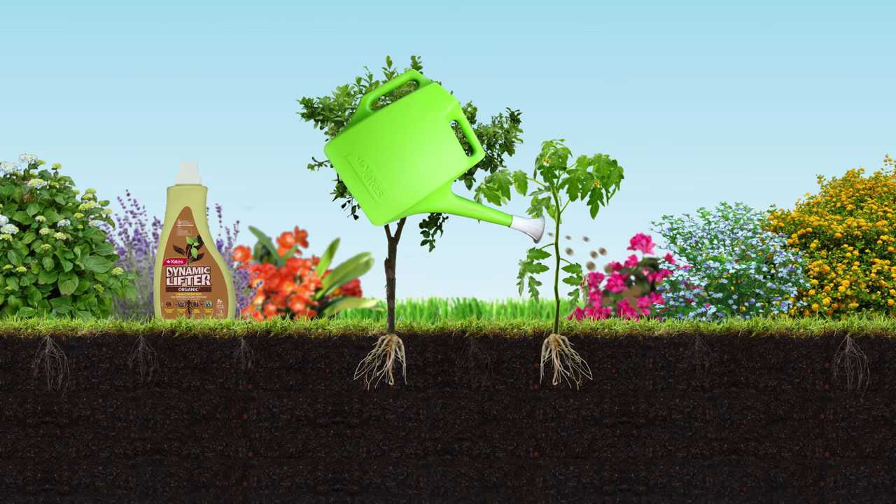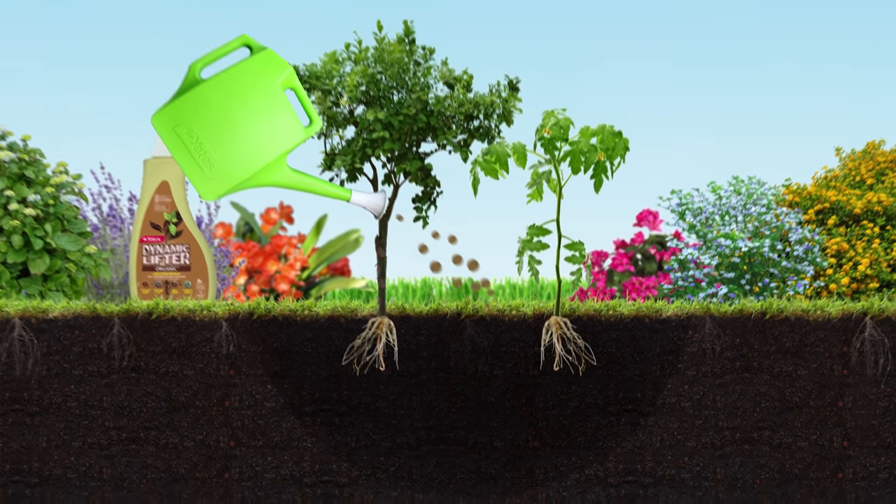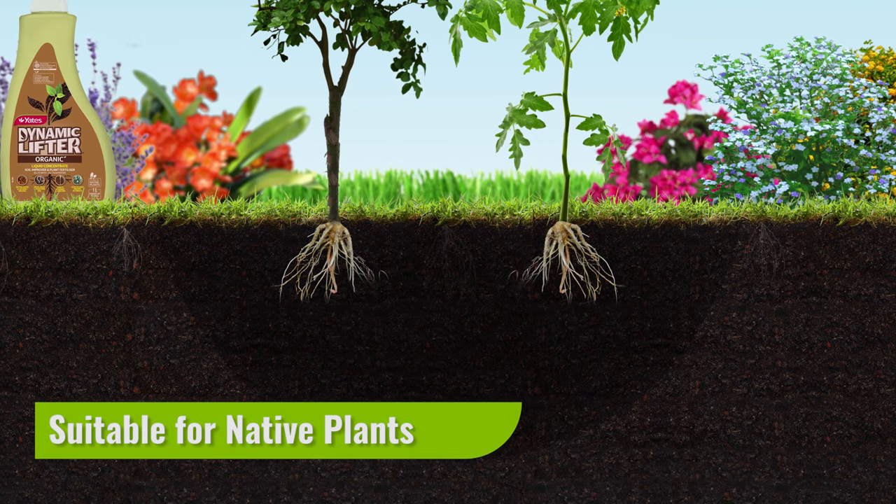Yates Dynamic Lifter Liquid easily carries nutrients into the soil and to the roots, encouraging healthy root development.